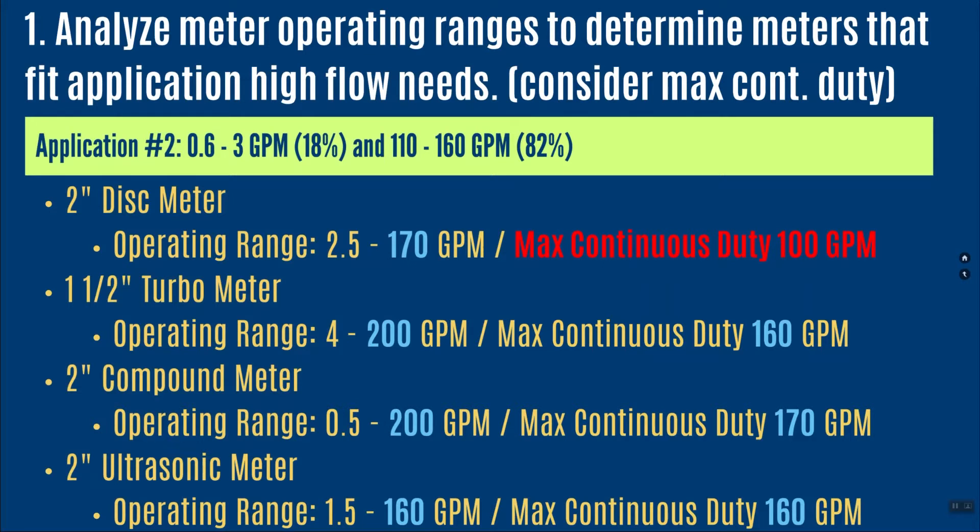An inch-and-a-half turbine meter fits — its operating range goes up to 200 gallons per minute and its max continuous duty is right at 160 gallons per minute. Here's what I don't want you to do: don't upsize the meter. If you're right at 160 gallons per minute, the design of these meters is conservative, meaning there's a little upside available. If your top side is between 150 and 160, don't upsize — go ahead and use this meter.